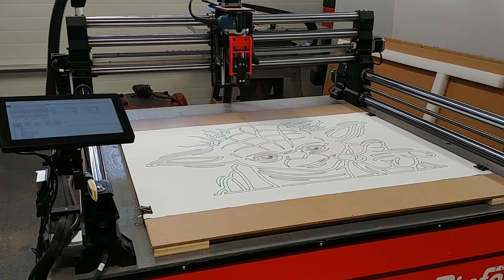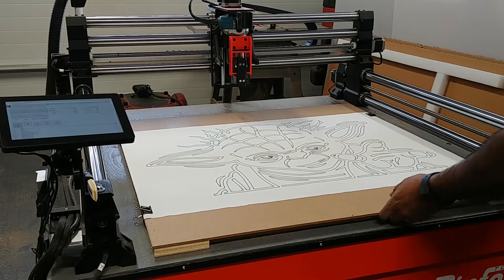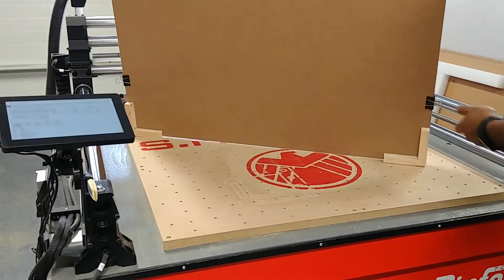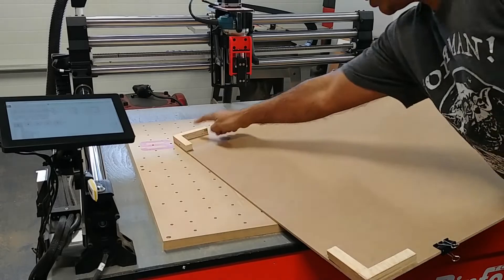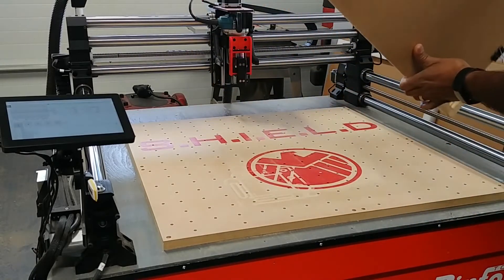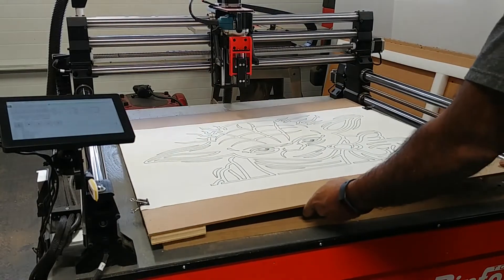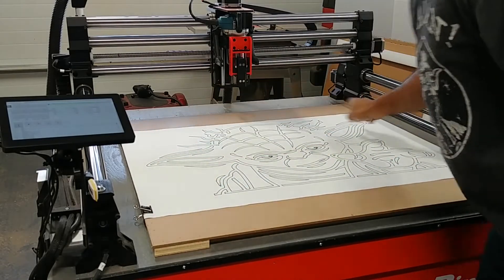I'll just show you how I've got the poster paper down onto my spoilboard. I just bought some quarter-inch hardboard and made a covering for my spoilboard. It's just got four corners on it that are glued and nailed down. That way, whenever I want to draw something, it just fits right over top of my spoilboard. And then I have a place for some bullnose clips to hold down on the paper.